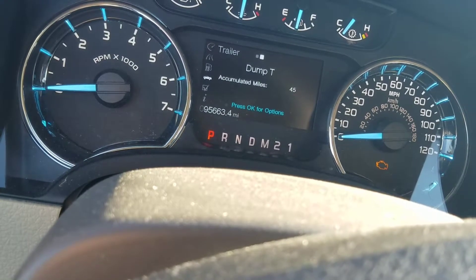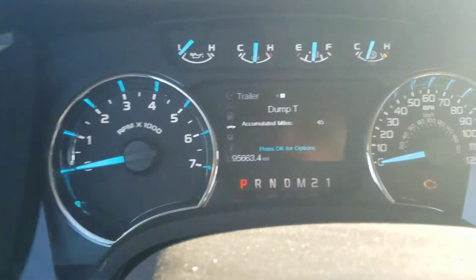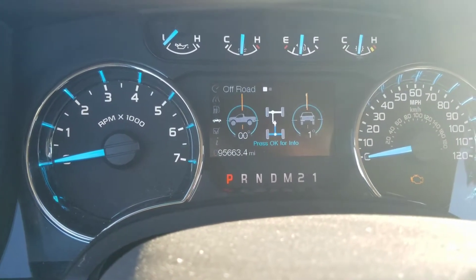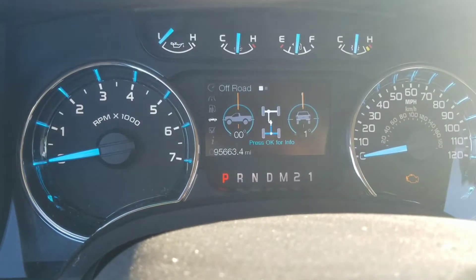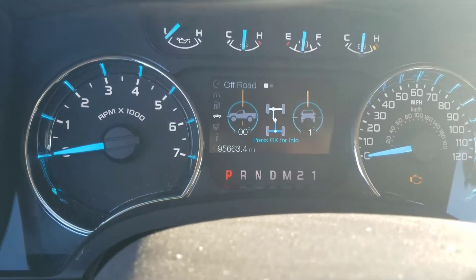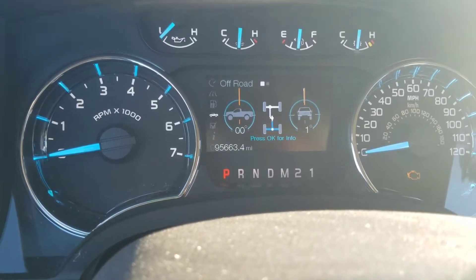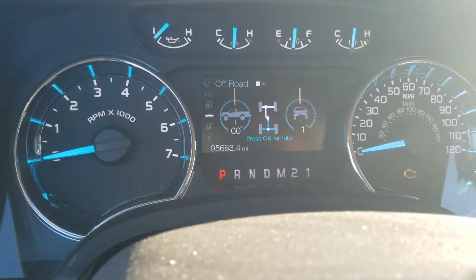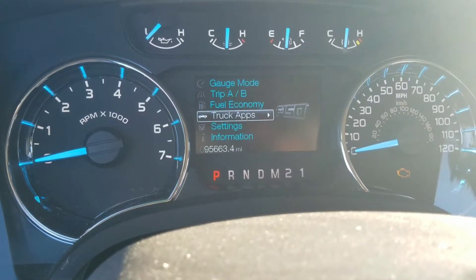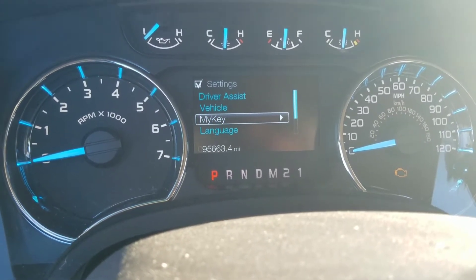I got 45 miles on it right now. This thing is pretty neat. I got off-road mode which tells you your degrees and how you're tilted. It tells me the truck front to back is level, so I guess I got the right weight on that trailer.